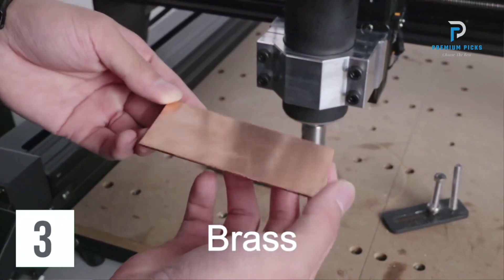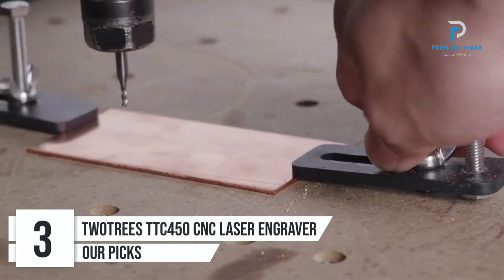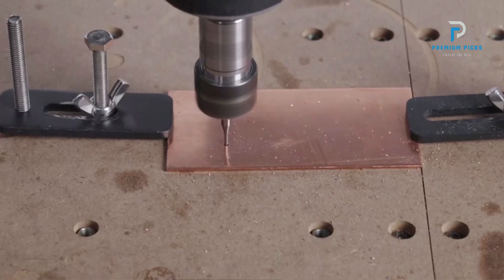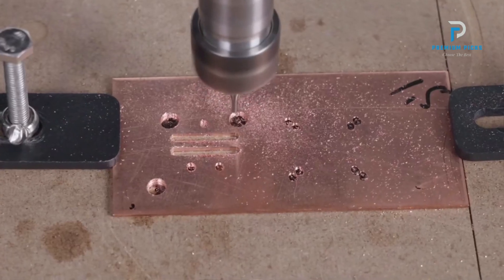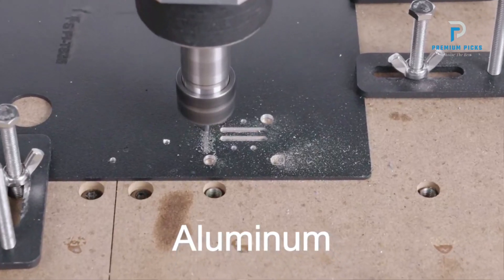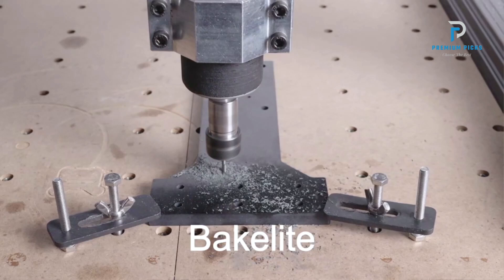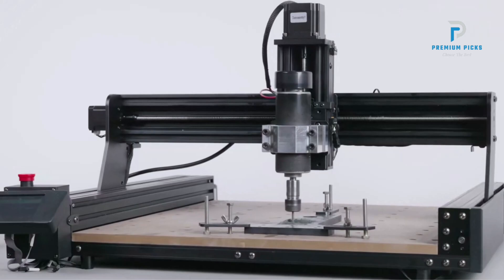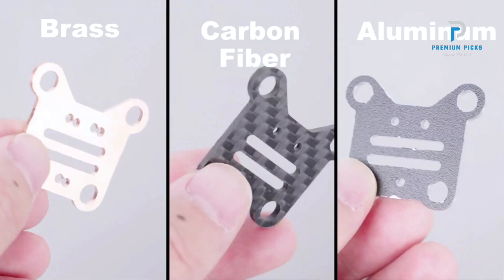Number three: Twotrees TTC 450 CNC Laser Engraver Wood CNC Router. Looking for a versatile CNC machine to bring your creative ideas to life? Packed with features and built for precision, this machine is perfect for both hobbyists and professionals alike. Powerful performance: equipped with an 80W module and a robust 775 spindle, the Twotrees TTC 450 delivers powerful performance.